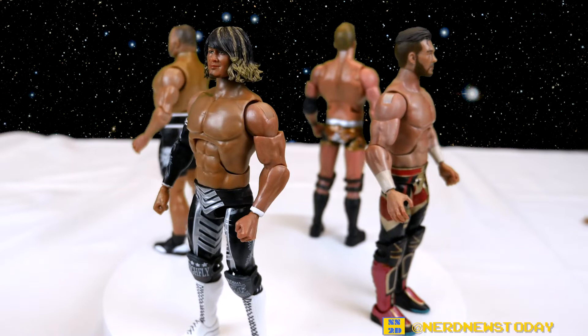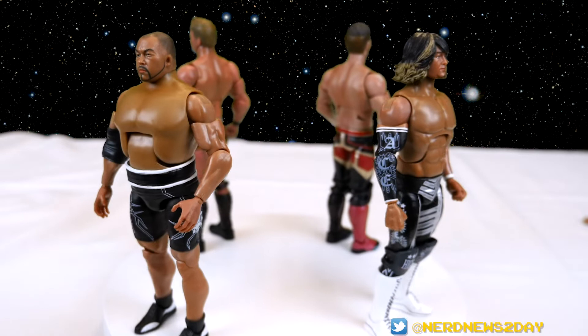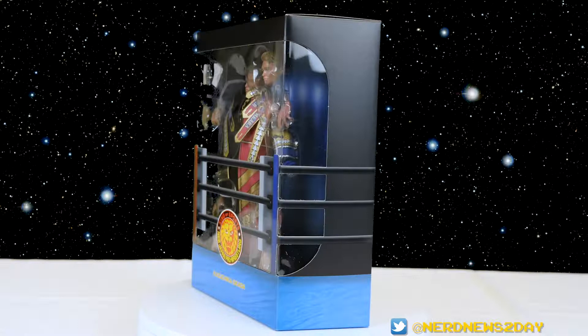Just a heads up — if you're interested, I've already done an overview of all four figures covering price, articulation, and whether they're worth buying. Check out the link if you haven't seen that. This video here is going to be particularly focused just on Okada, so let's start things off with the packaging.